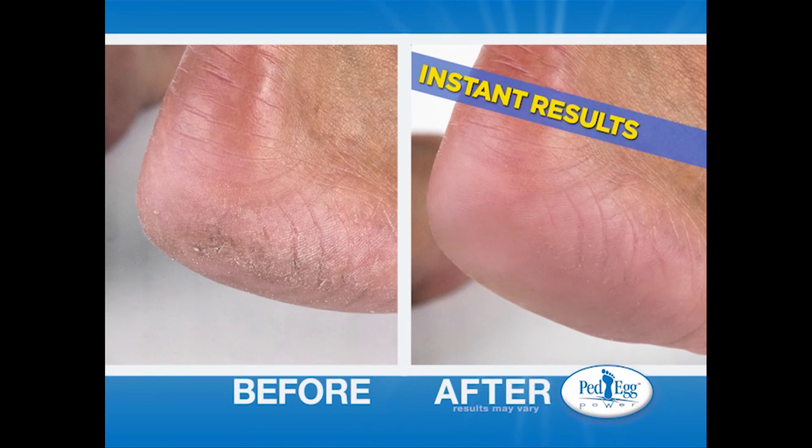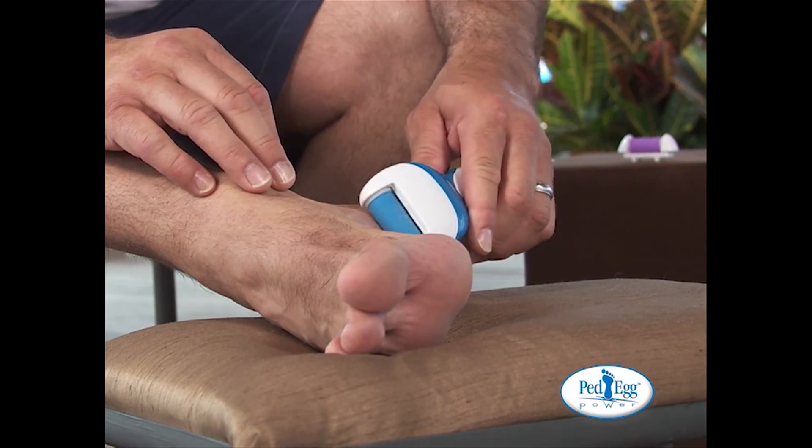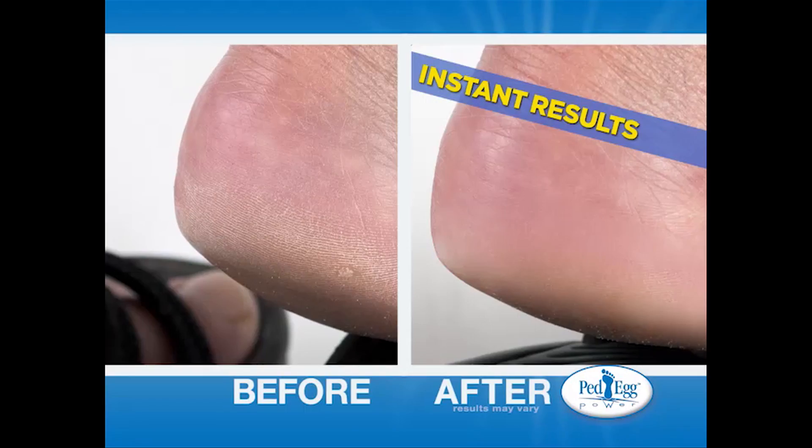Oh yeah, much, much better. Men love it too. Oh, this is a great product for men. I tend to get a lot of calluses on my feet. It's nice and smooth. That is just like coming out of a pedicure.